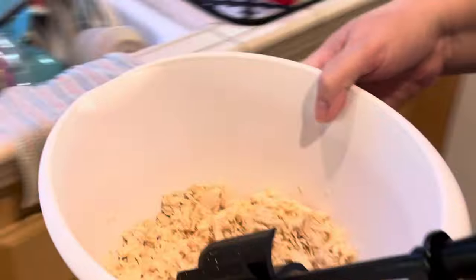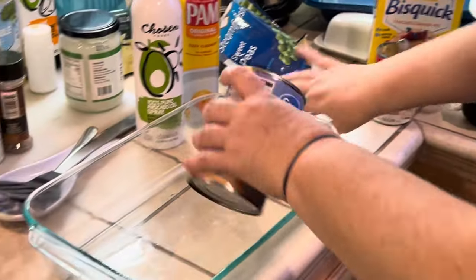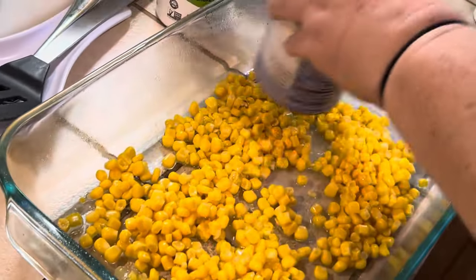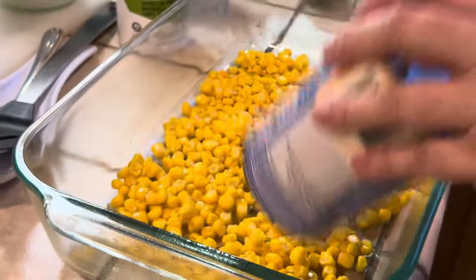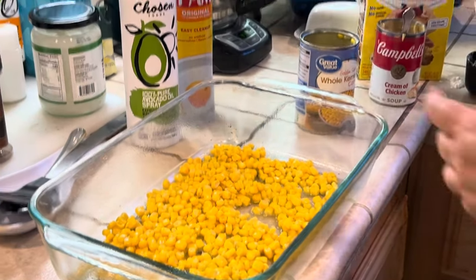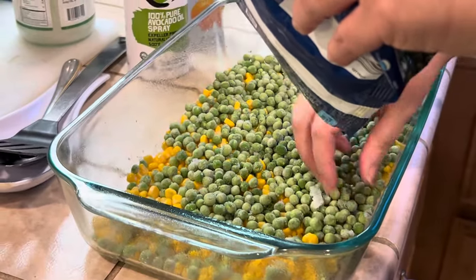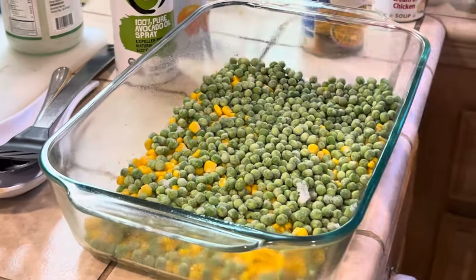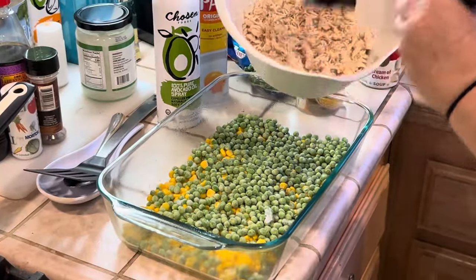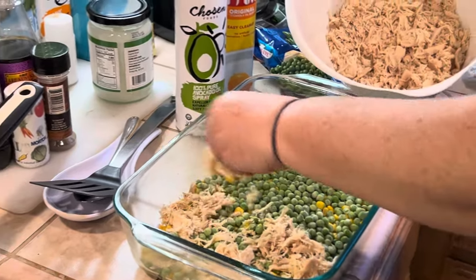Now we want to prep our casserole dish. You can use any vegetables you have on hand, canned or frozen. I usually use carrots and peas because it is a pot pie filling, but I don't have any carrots today, so I'm going to use whole kernel corn and some frozen peas. I'll make sure that with clean hands I'm spreading everything evenly, and then I'm going to top the vegetables with my chicken.